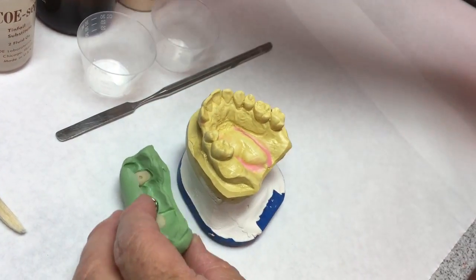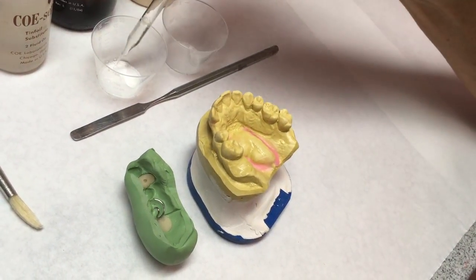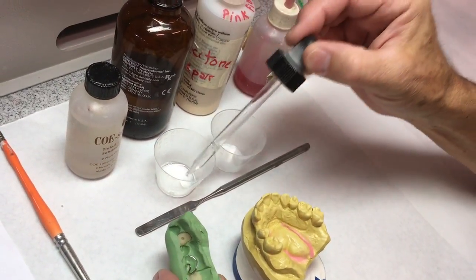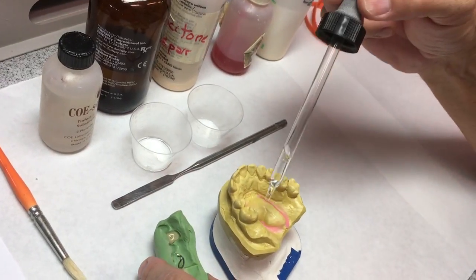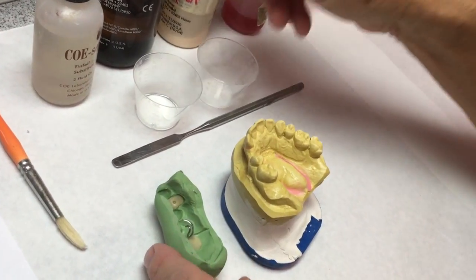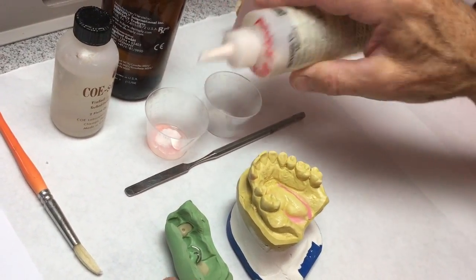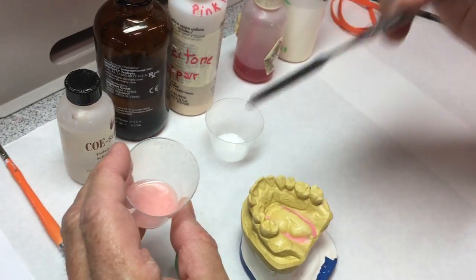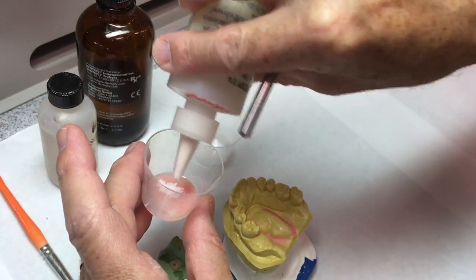The cast has been painted with Cosep. I'm going to start out with pink fibered acrylic that's going to go on the facial so it looks a little more natural, and then I'm going to salt and pepper the palette with clear ortho resin. I'm starting out with some clear monomer and pink fiber polymer and I'm going to mix that up.